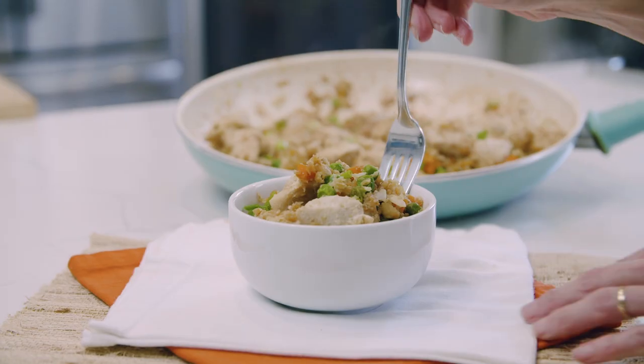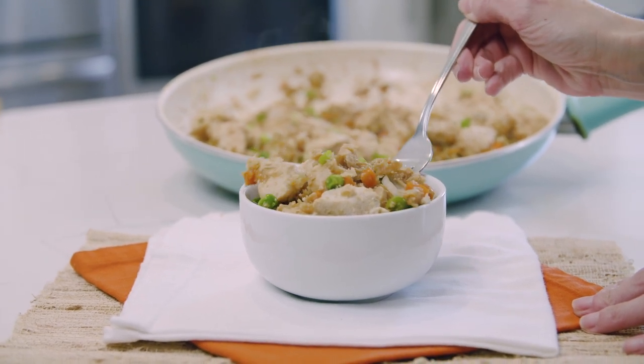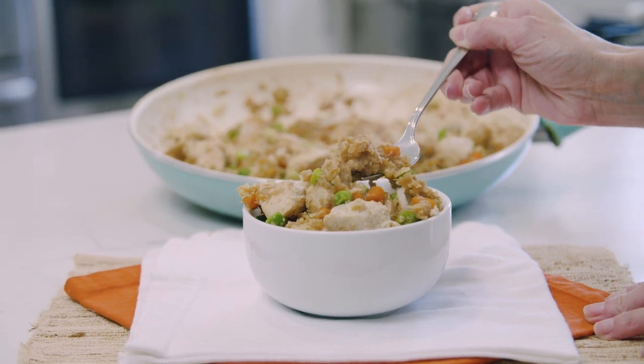Hey guys, welcome back to another delicious low-carb recipe. Today's chicken fried cauliflower rice is so good, full of veggies, full of Asian-inspired flavors, and making it is super easy.